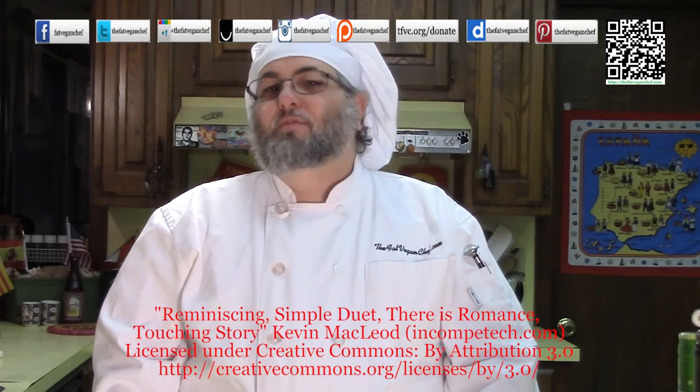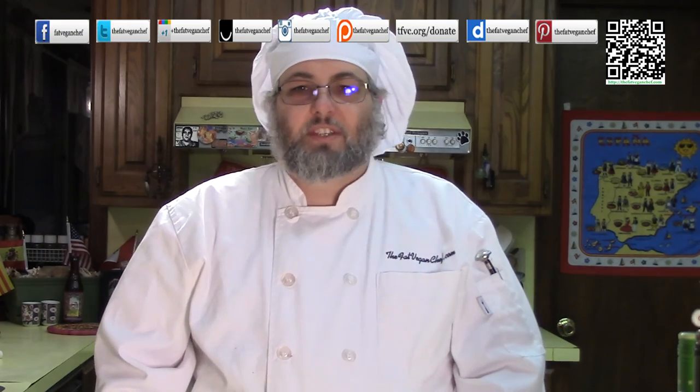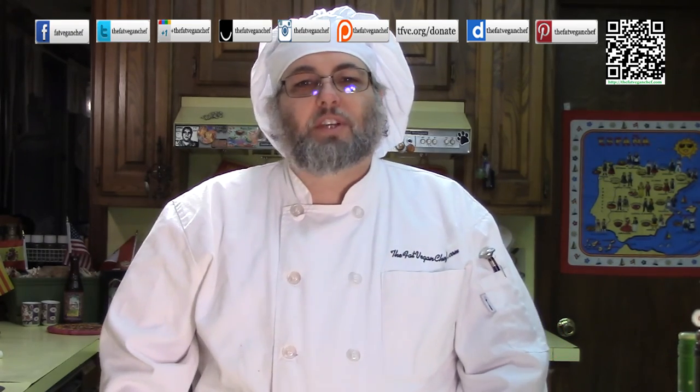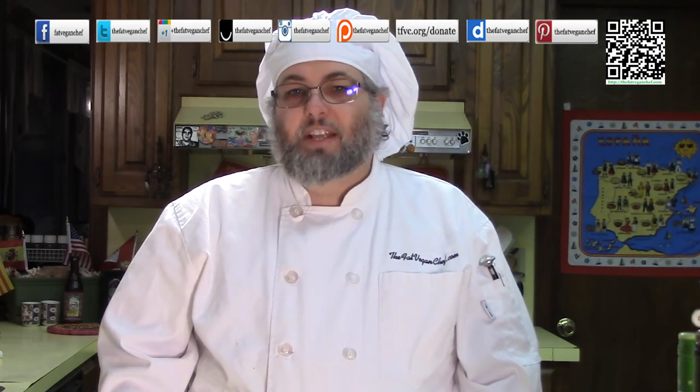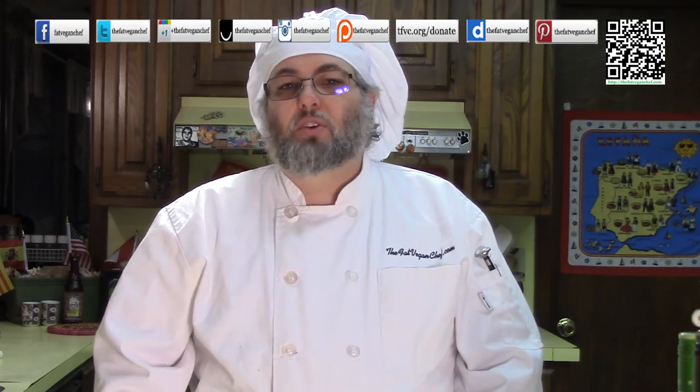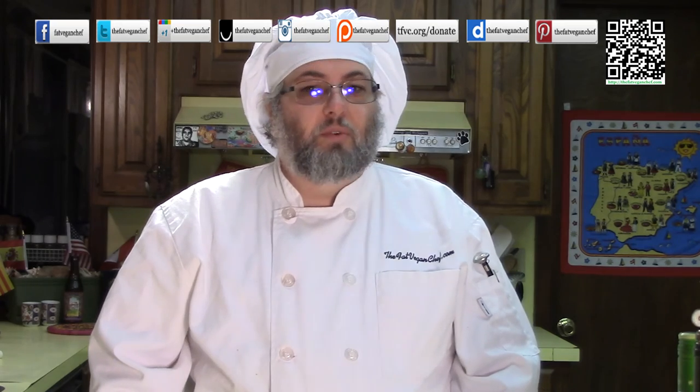Hello everyone! It's time for another episode of the Fat Vegan Chef. Valentine's Day is coming up, and now is the time to start planning for that special day with that special someone. Now let me ask you, what would be more special and lead to a better night for both of you?